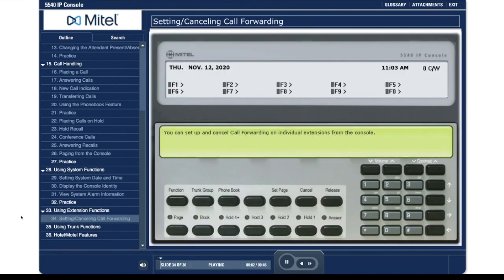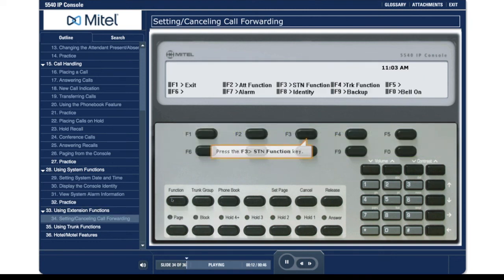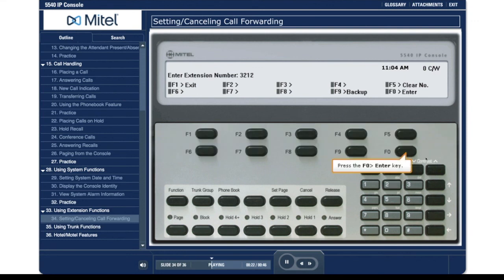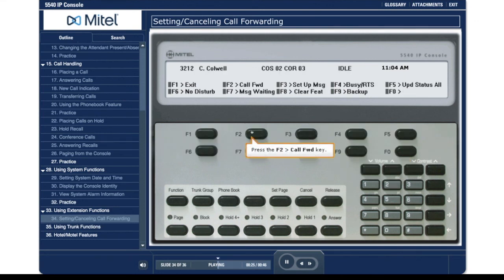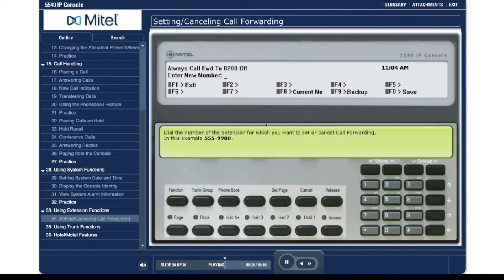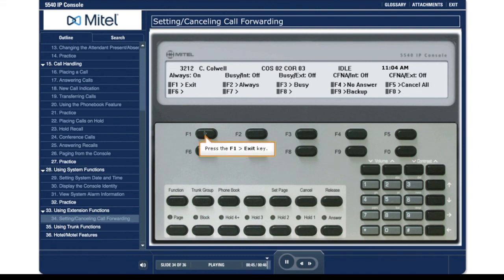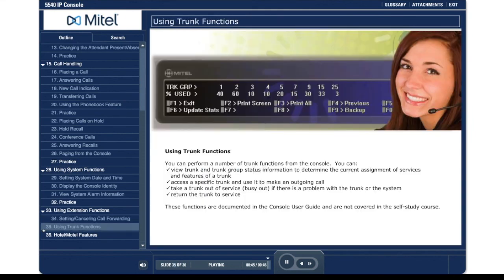You can set up and cancel call forwarding on individual extensions from the console. Follow the prompts to set up call forwarding on an individual extension.